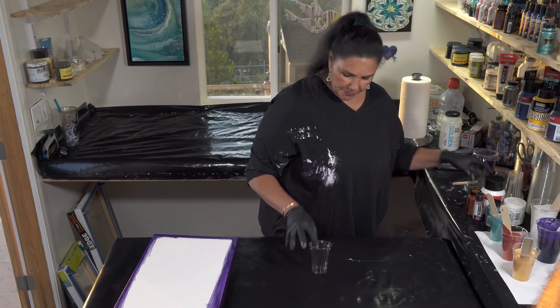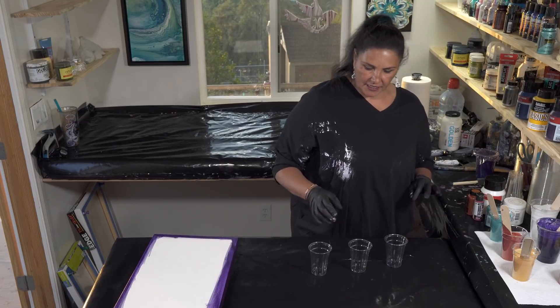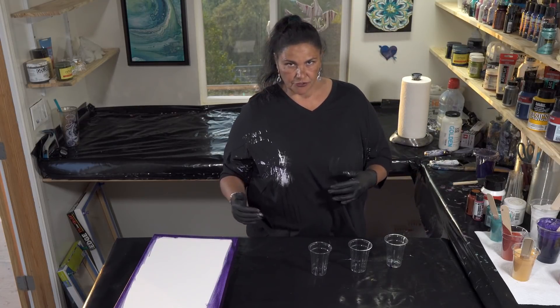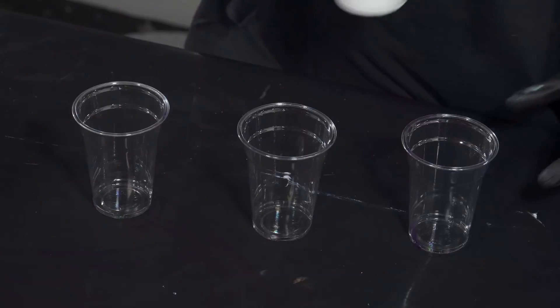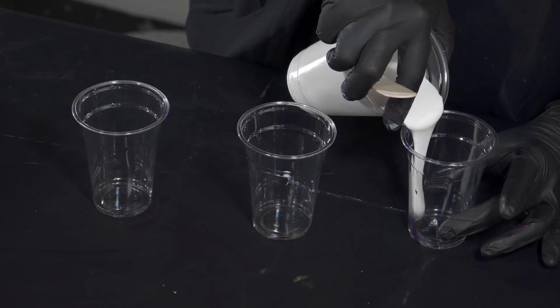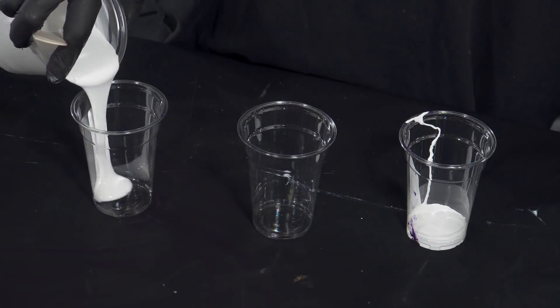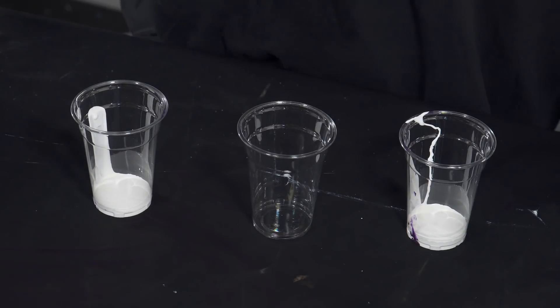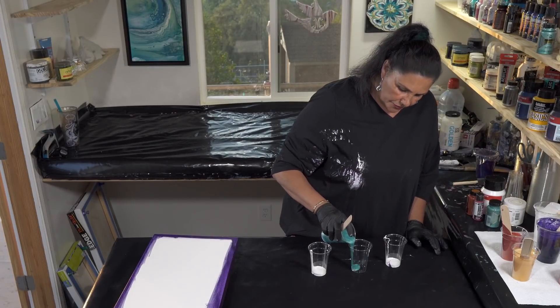So let's layer some cups. I'm going to use three cups. I'm probably going to have a little bit more paint than I need, but I'd always rather work with a little bit extra than not enough. I may not layer them all the same. I'm going to start with some white in the bottom of two of them, but in the other one I'm going to put some of the Aquamarine in first.